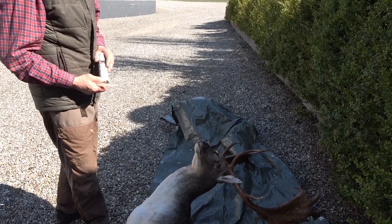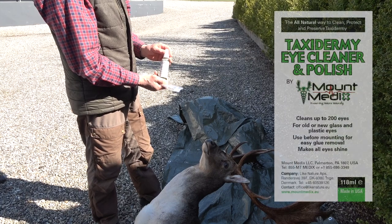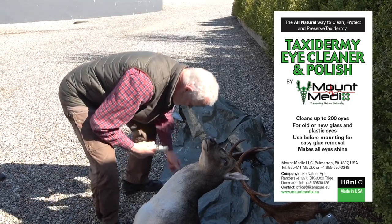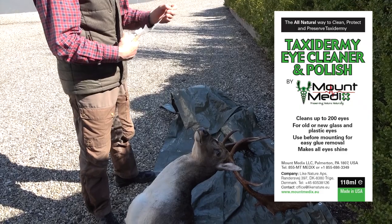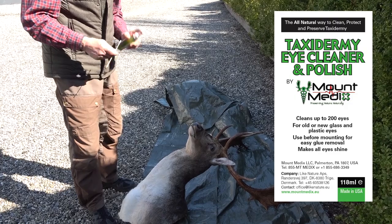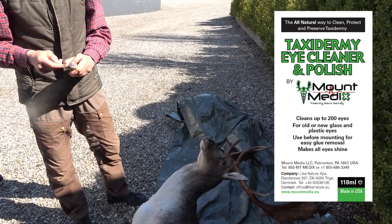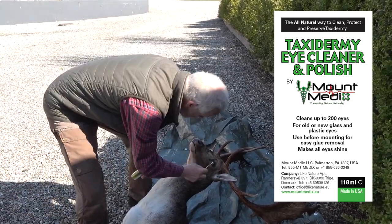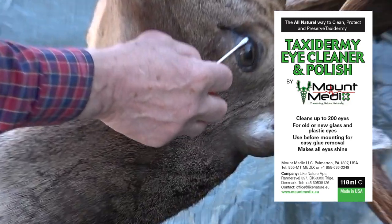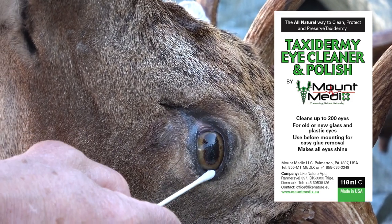We are almost finished with the complete Mount Medix treatment. The last and final treatment is with Taxidermy Eye Cleaner and Polish. This product is specially formulated to clean, protect, and polish the eyes of taxidermy mounts. The product contains a small amount of palm wax and car wax, and in addition to cleaning the eye, it also adds an ultra-thin film to the eye which protects against dust, grease, and dirt, and ensures that the eye will be easy to clean in the future. Simply soak a cotton swab in the product, clean the eye thoroughly with the wet swab, then take a new dry cotton swab and polish the eye so that it shines again and the lifelike sparkle returns to the mount.